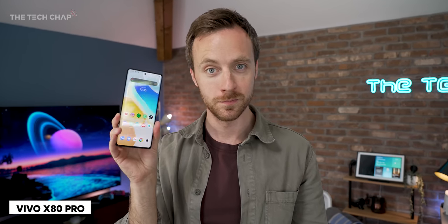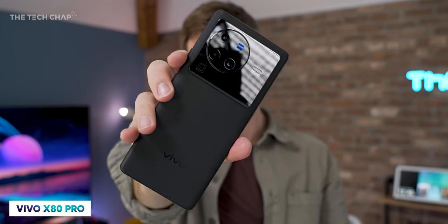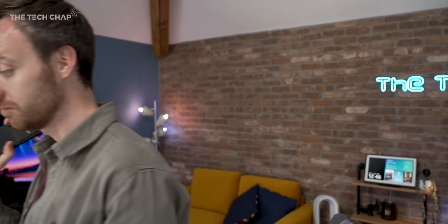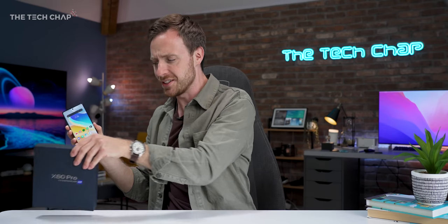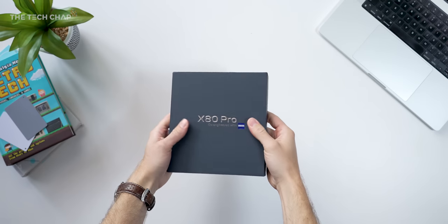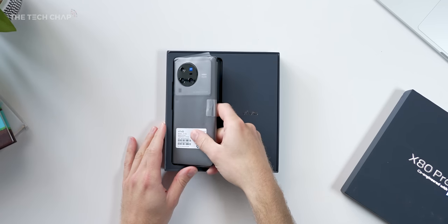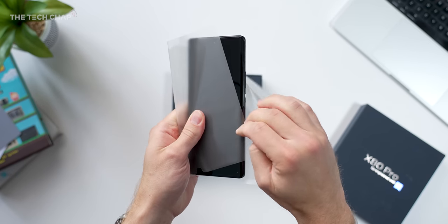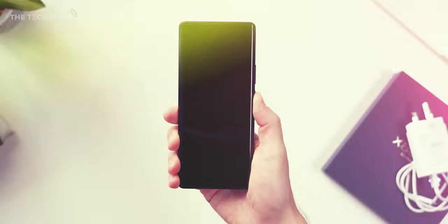Hey guys, I'm Tom with TechChap and this is the brand new flagship Vivo X80 Pro. And to be honest with you, it's one of the most exciting phones I've used so far this year. Now, to be fair, I have only had a few hours with this — it arrived yesterday afternoon, so it is very much a first impressions. But I wanted to walk you around it and talk about some of the camera tech inside, because it's frankly a bit overwhelming, and also just give you some of my first impressions.